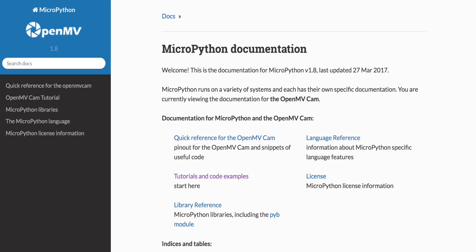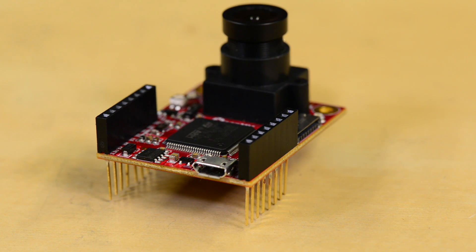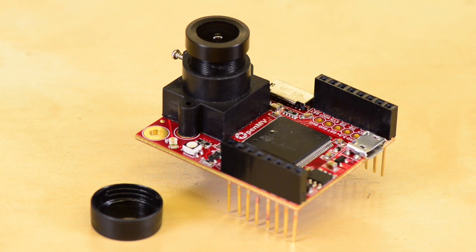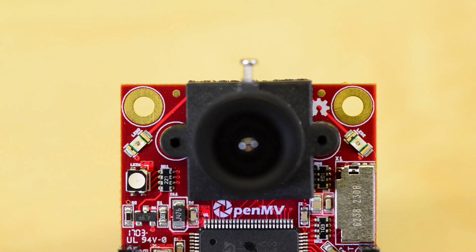and detailed documentation to get you started. The OpenMV M7 features the STM32F765VI ARM Cortex M7 processor, a full-speed USB interface, a microSD card socket, an SPI bus that can run up to 54 MBS, an RGB LED, and two IR LEDs.